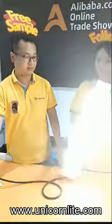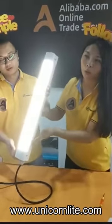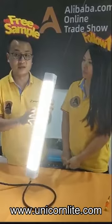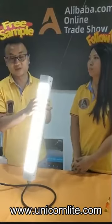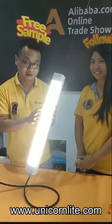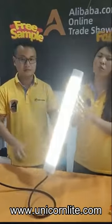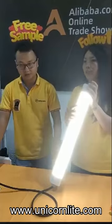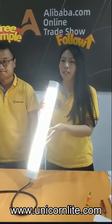Now turn it on. It's 20 watts — we use 20 watts to show you. This is a milky cover, and the light efficacy is 130 lm/W. We can also replace it with a transparent cover, and the light efficacy can reach 150 lm/W. So this lamp is a very good choice. We have 20 watts, 40 watts, and 60 watts, and color temperature can be 3000K, 4500K, and 6000K.